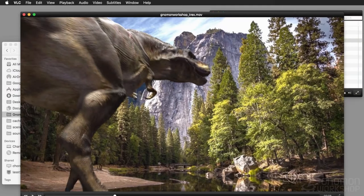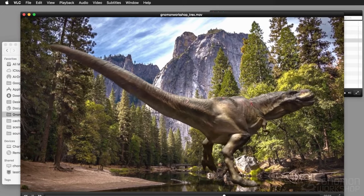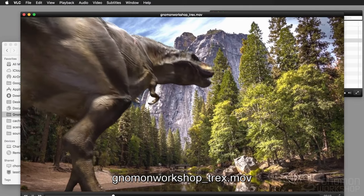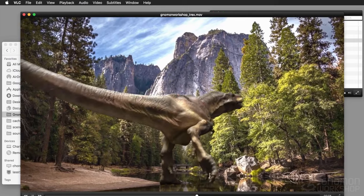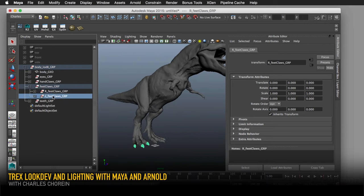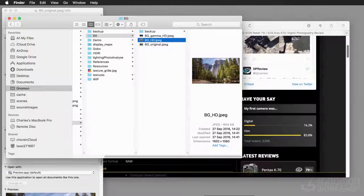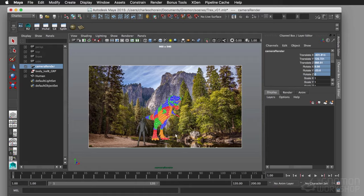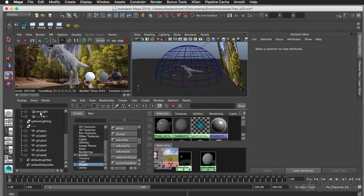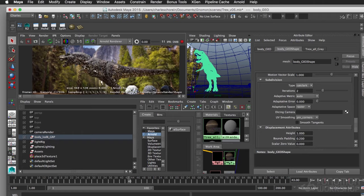Hi and welcome to Gnomon Workshop T-Rex. We're going to see during this workshop how to create this final shot with the T-Rex inside the plate. We will go through the different steps between all the shading and lighting in Arnold, and we will see how to balance everything finally in Nuke. Let's go.